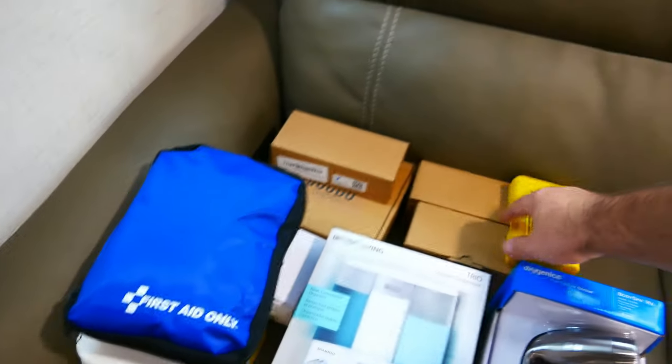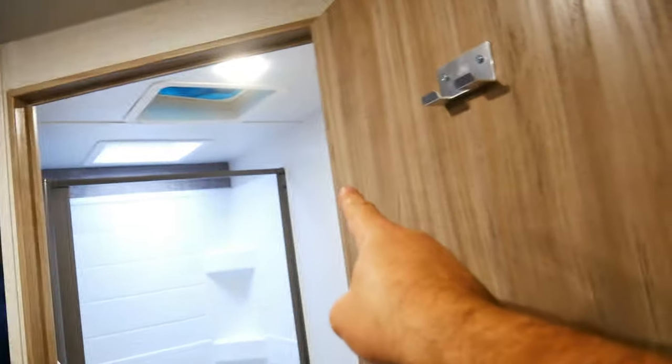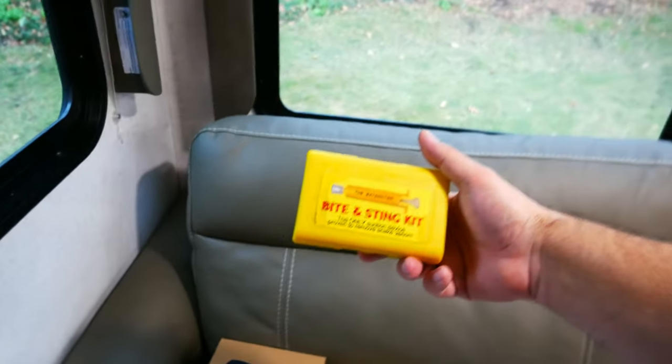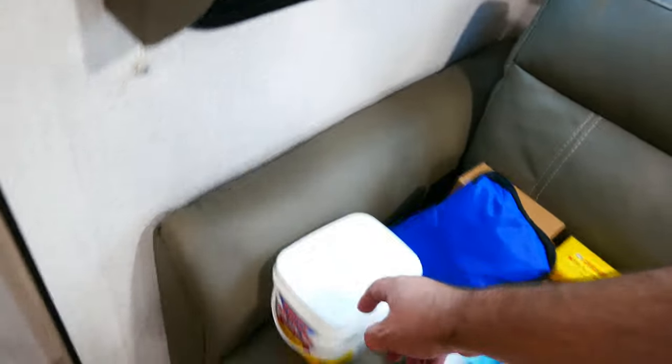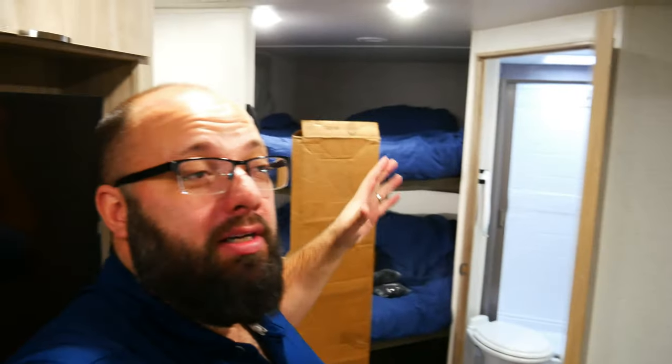Moving on to the bathroom, I've got various towel holders and hand towel holders because the only existing towel holder means your towel hangs right into the toilet — so I need to figure that out. I have a soap dispenser because I don't want things laying on the floor or shelves since I move every day. This right here is a retractable clothesline that I'll put across the top of the shower. Obviously a first aid kit, a cheap snake bite kit that sucks the poison out, and some Happy Camper toilet odor eliminator for the toilet.